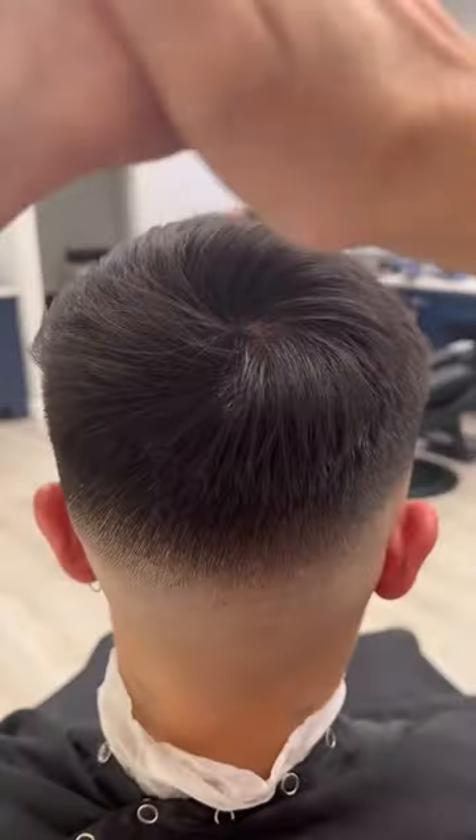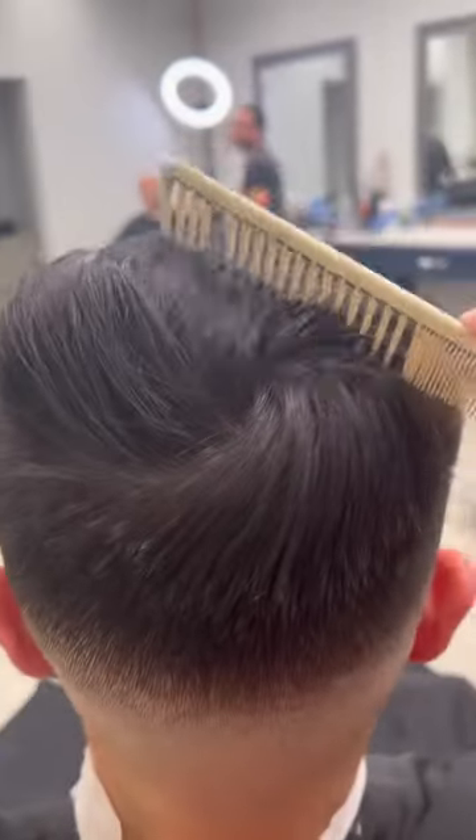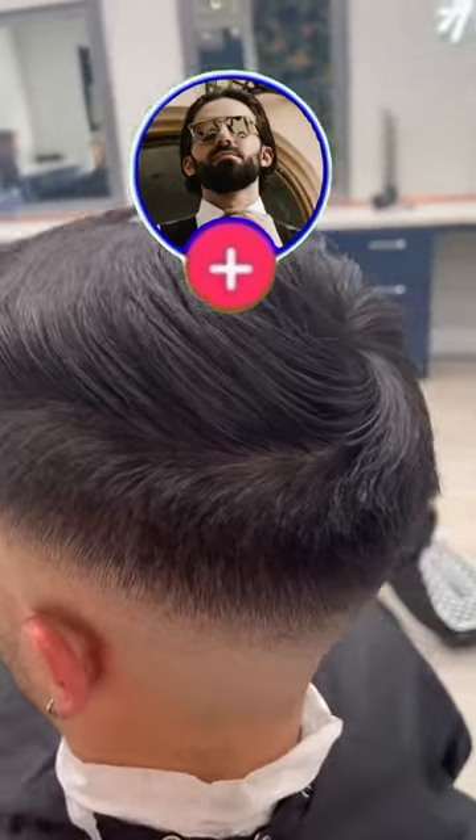Once I have it done, I comb it up in place, sort it out a little bit, grab my matte paste — link for this is in the bio — shake it up in my hands, and then sort it out and place it in with the comb. And there you have it, cowlick problem solved. Follow for more!